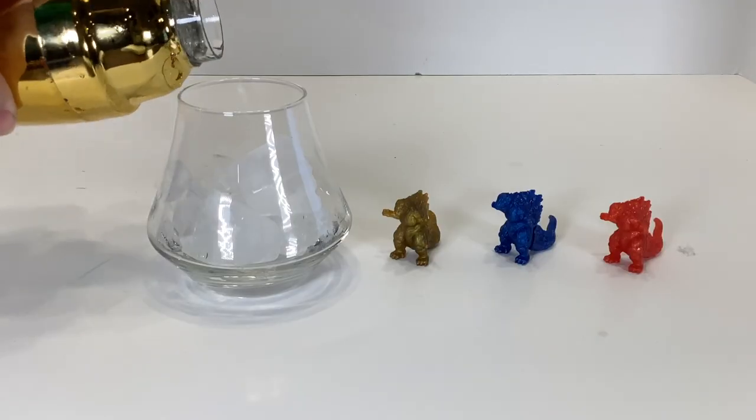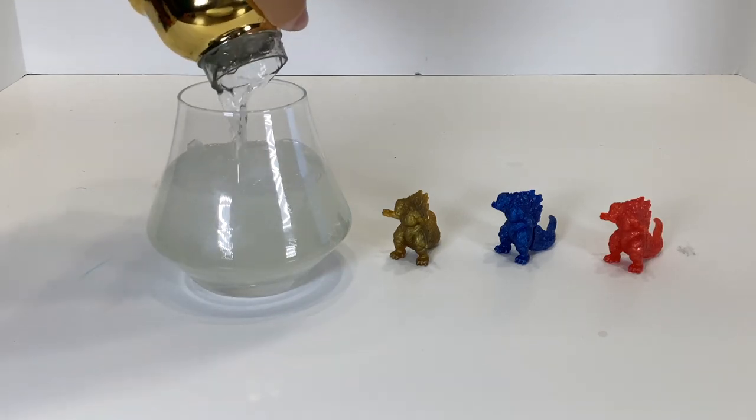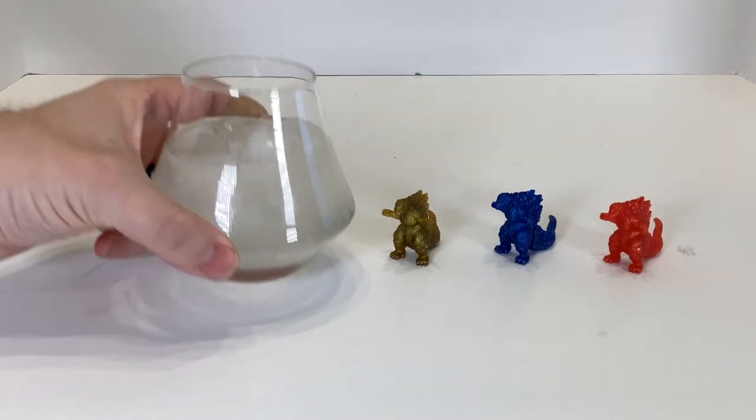Stir those all up to make sure the colors combine and give it that nice metallic swirl. Cheers! Or skip the colors and just pour it all in a glass over ice. However you choose to do it, enjoy. Cheers!